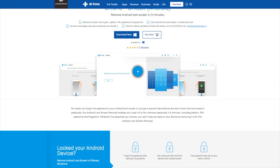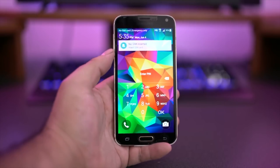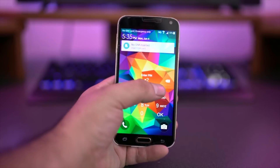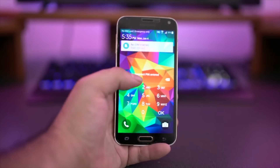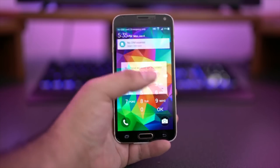Today's video is brought to you in part by Wondershare's Dr. Phone. Having a lock screen for your smart device is a must in today's world, but with different pins and patterns to remember, it can be easy to forget the right passcode to get into your device.